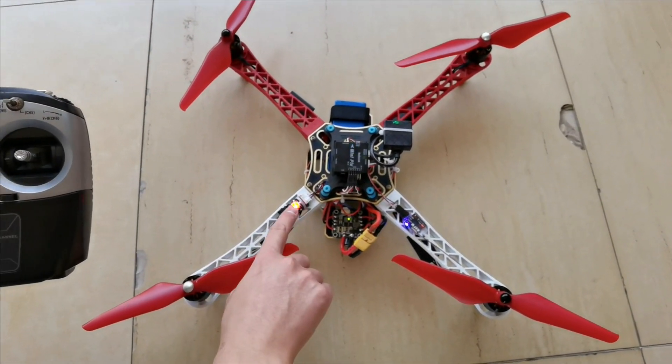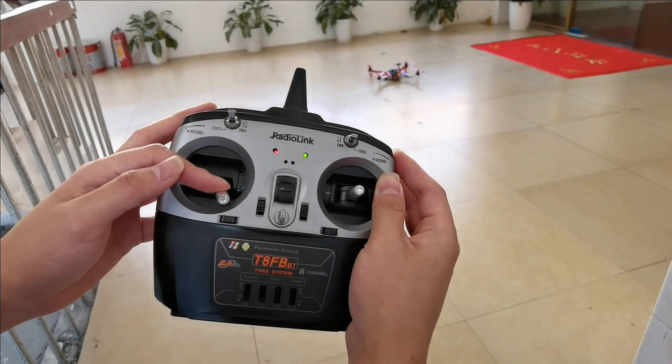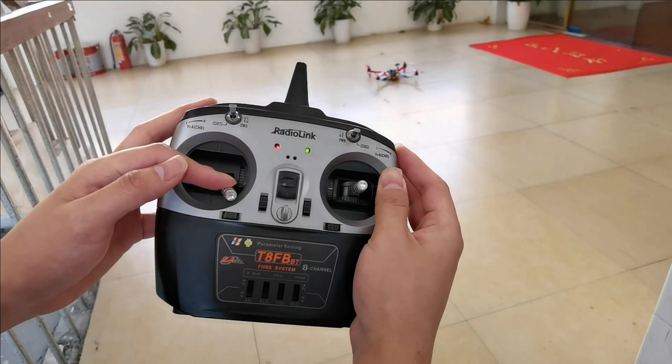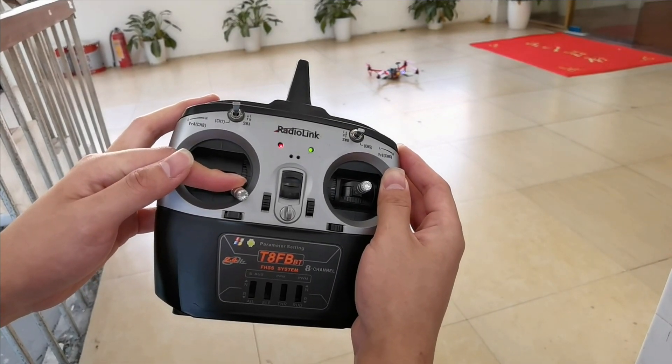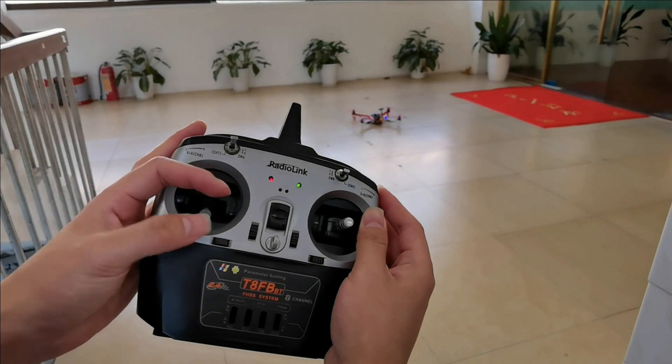Long press the safety switch. Push the throttle stick to the right bottom to arm it. A long beep is heard — arming is finished.